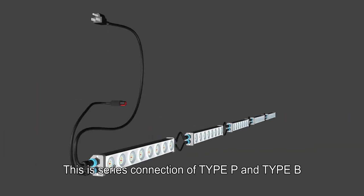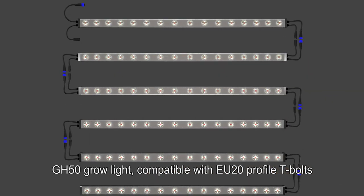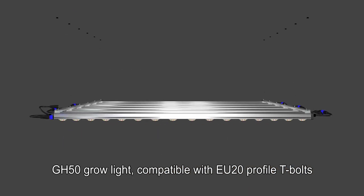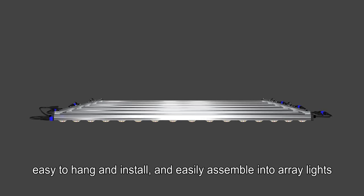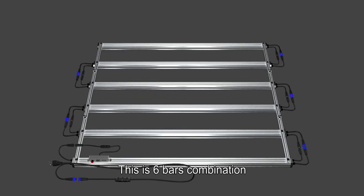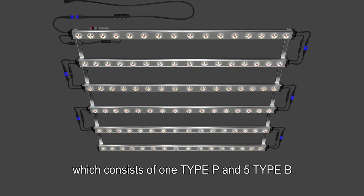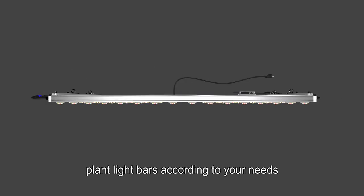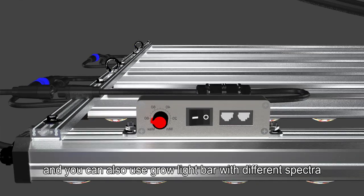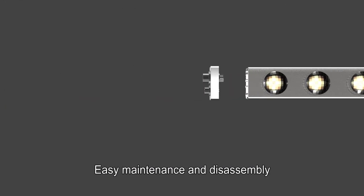This is a series connection of Type P and Type B. The GH50 Grow Light is compatible with EU20 Profile T-Bolts, making it easy to hang and install, and easily assembled into array lights. This six-bar combination consists of one Type P and five Type B. You can increase or decrease the number of plant light bars according to your needs, and you can also use grow light bars with different spectra.